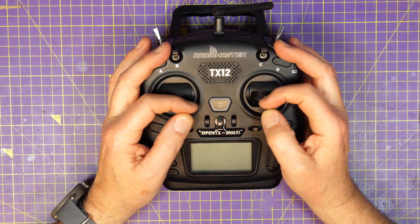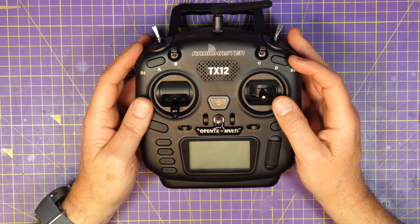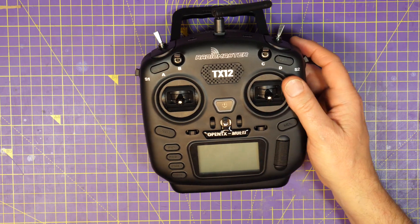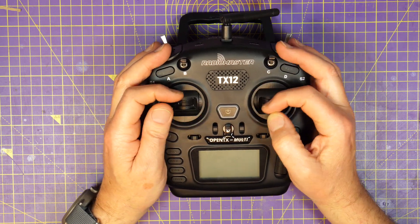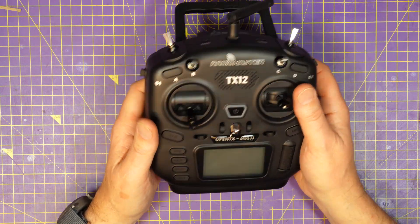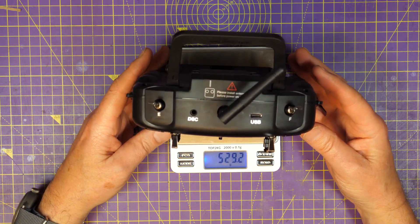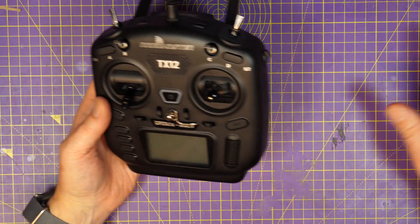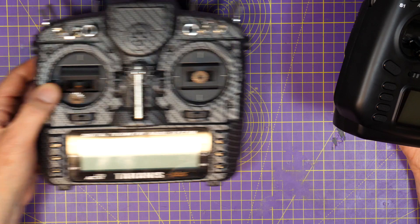I'm a pincher, and small game controller-style transmitters like the X-Lite that I used to have just didn't work for me. But this actually feels pretty good, even though these sticks are quite a bit smaller than what you get on something like this. And I think this works if you're a pincher or a thumber, but we'll find out soon. This is a very light plastic case, and with the batteries it weighs 489 grams, which is about half what something like that weighs — this is just under a kilogram, around 950 grams or so.